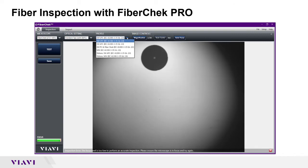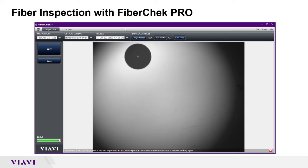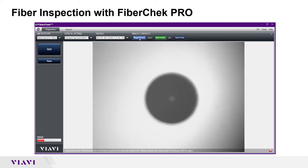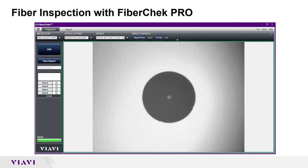Underneath profile I have single mode UPC, but if I had an APC or multi-mode I could make those changes. I have my fiber on screen here and my magnification right now is set to low. I can increase the magnification and zoom in. I have auto center on and I can click on auto focus and bring this into focus. By doing that it automatically sets up and tests. I ran that test in about two seconds.